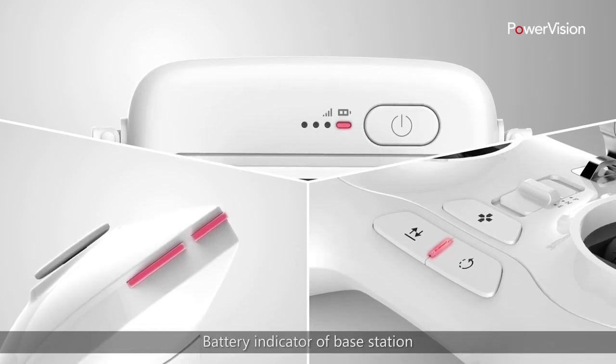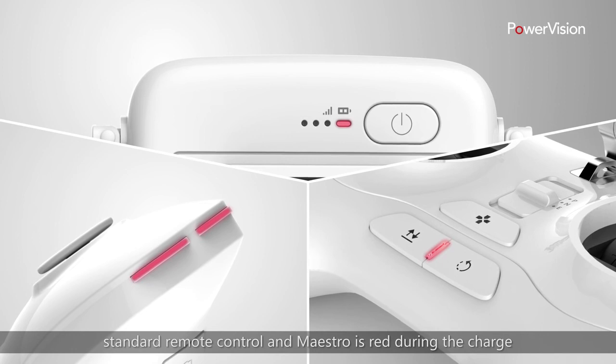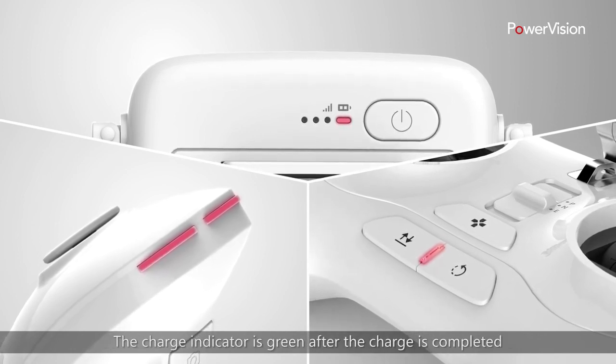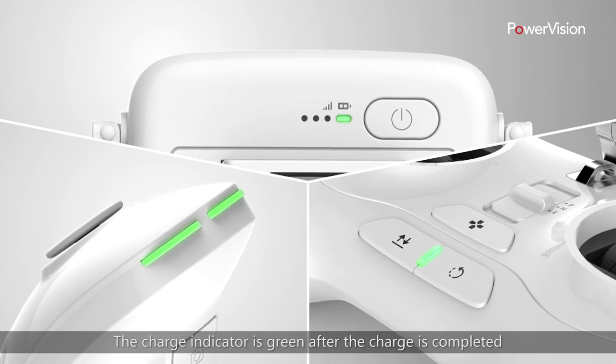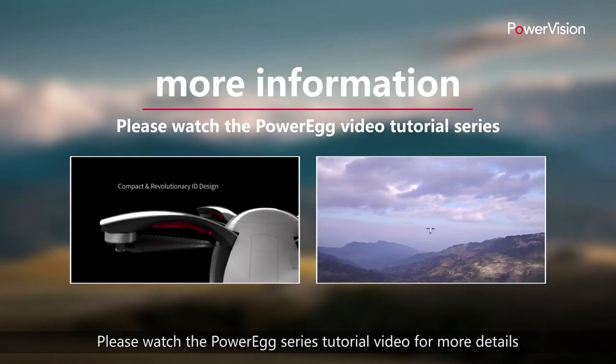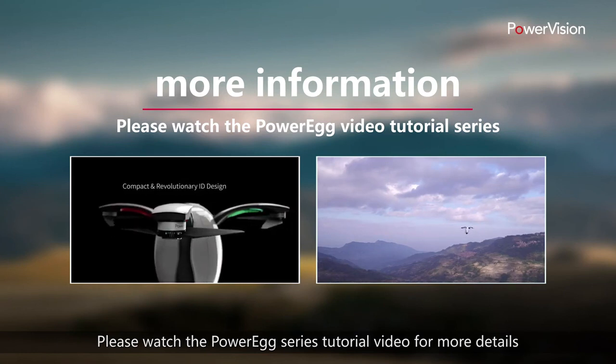The battery indicator of the base station, standard remote control, and Maestro is red during charging. The charge indicator turns green after the charge is completed. Please watch the PowerEgg series tutorial video for more details.